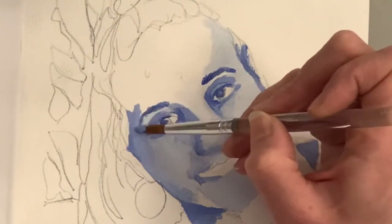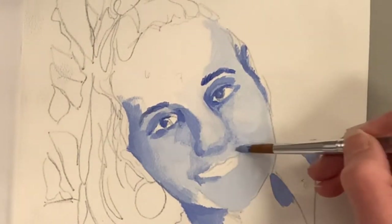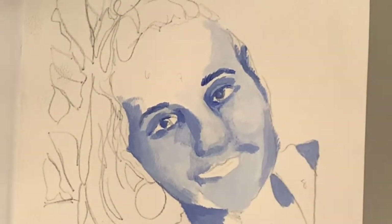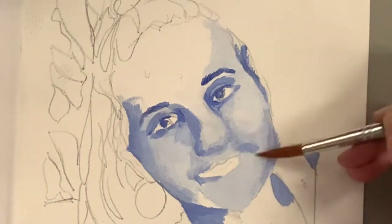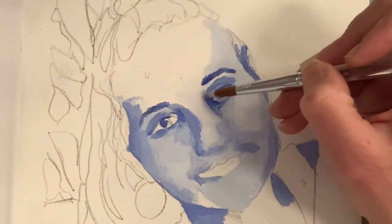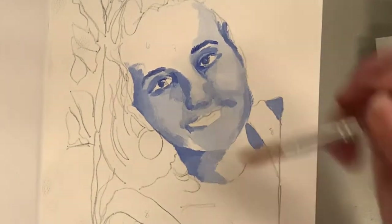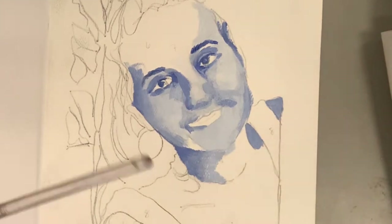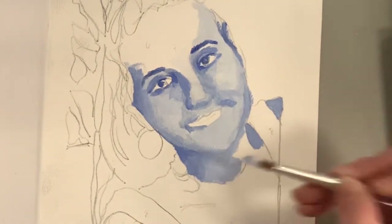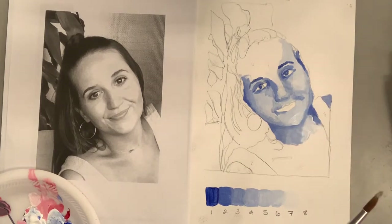You don't have to worry about your color scheme getting muddy, and it's just a great way to look at value and see how value creates a three-dimensional work of art. If this were just line-based, it wouldn't show the contour of the face or three dimensions. Painting from a photograph at first is nothing to be ashamed of — use it to build your confidence, then level up to drawing from direct observation, or paint someone with a paintbrush and no pencil at all.